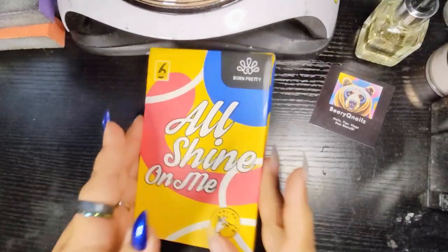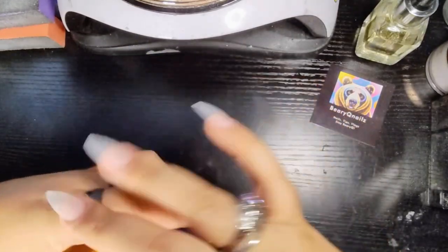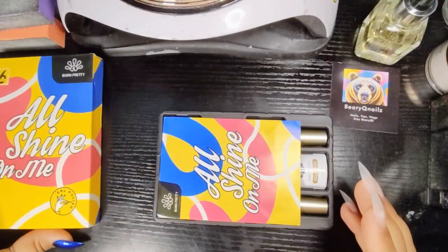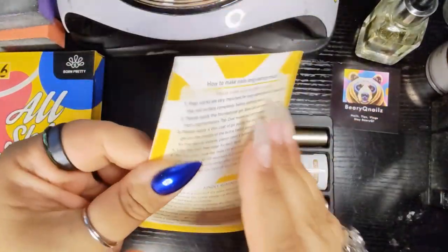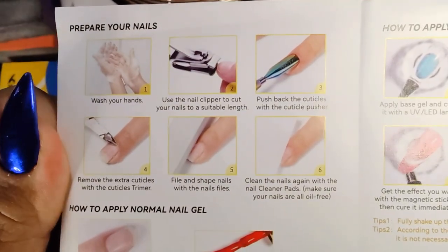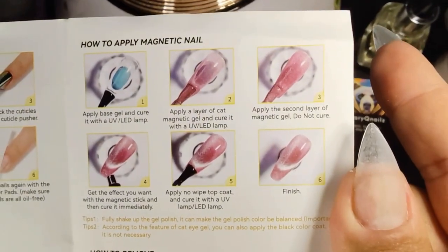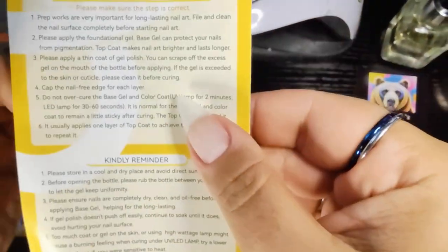So again, welcome to Barraqueue Nails. Definitely subscribe if you are new here. If you are a Barraqueue Nail Diamond Cub, I welcome you back — thank you so much, much love and appreciation. So we have the little instruction manual that comes with your Born Pretty collection. It is a general sheet that will help. It shows how to prep your nails, how to apply a normal nail gel, and how to apply magnetic gel. It also shows you how to do a safe removal, which is awesome.